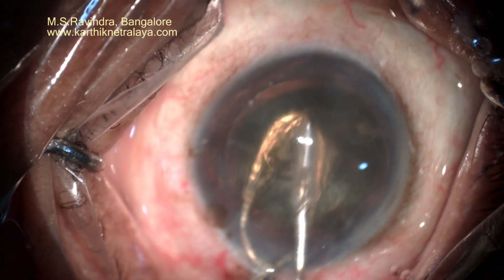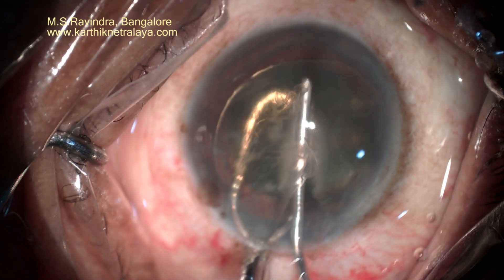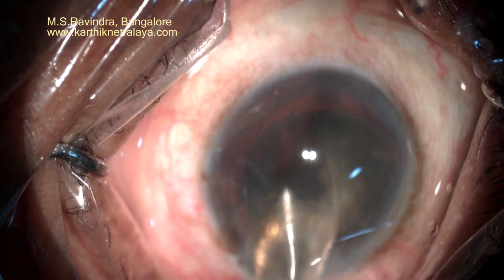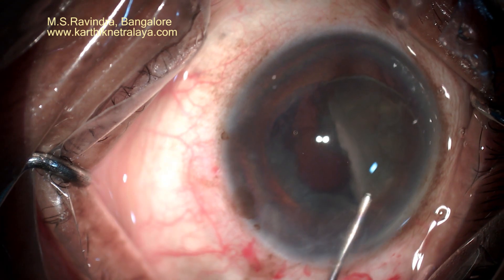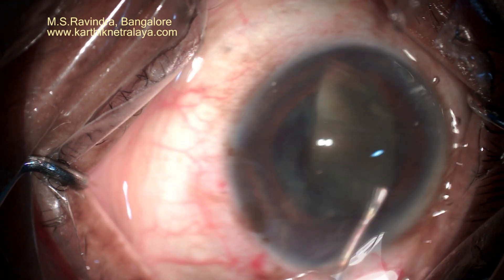It is a 25-gauge cannula that I am going to use to bisect the nucleus into two in the anterior chamber, while the cannula is continuously infusing dispersive visco. This protects the endothelium as the nucleus is moved in the anterior chamber. I am continuously injecting visco even now.